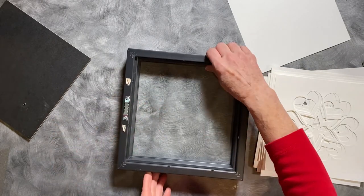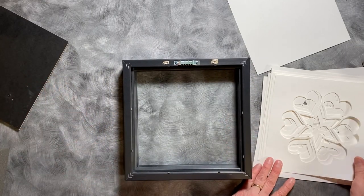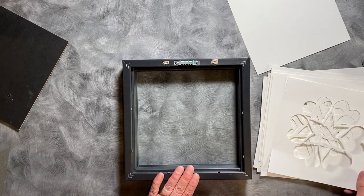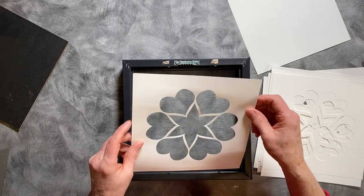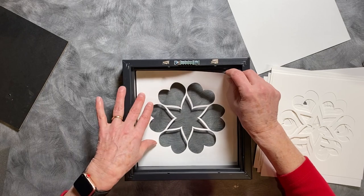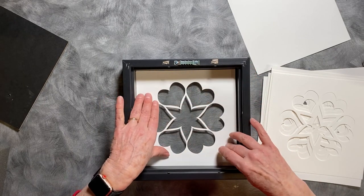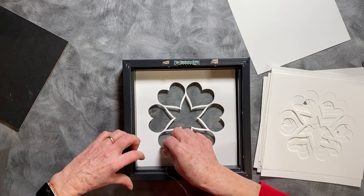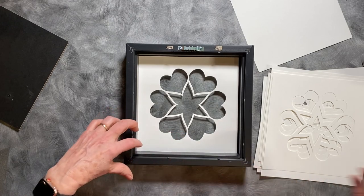Before you begin, wash and dry the inside of your glass. I'm going to use the frame to help me place these. The first one will go right up against the glass. I'm going to turn it over and put the corner up in the upper left — although it can be any corner — and make sure it's tight down in the corner.